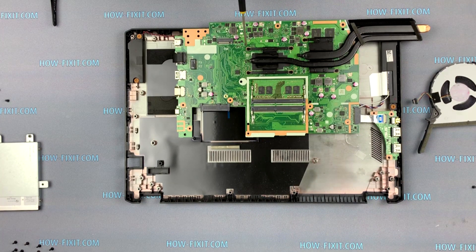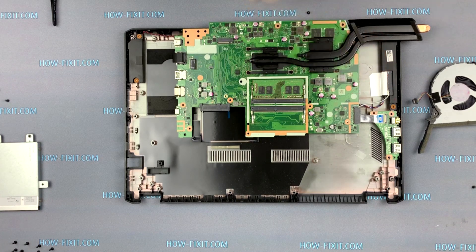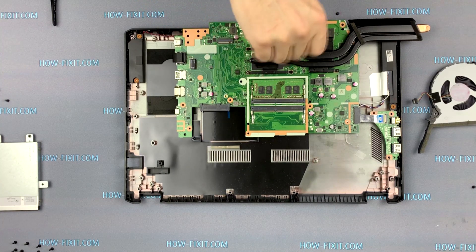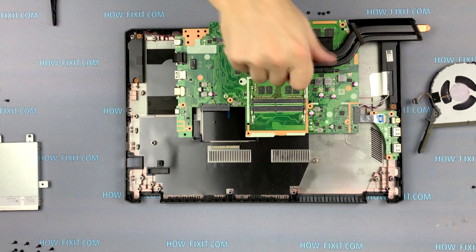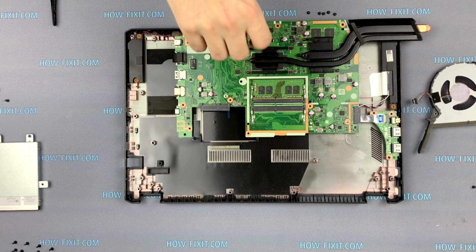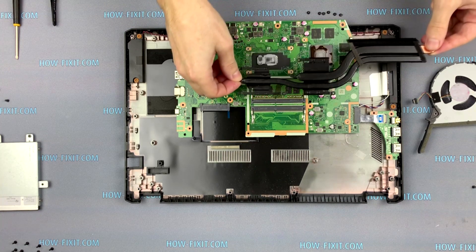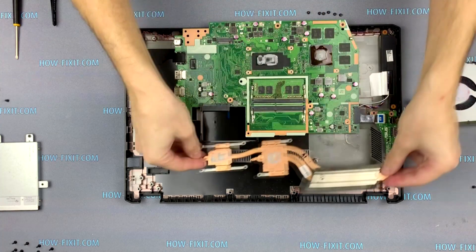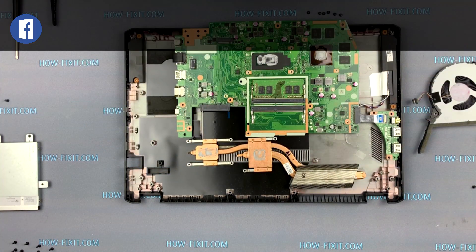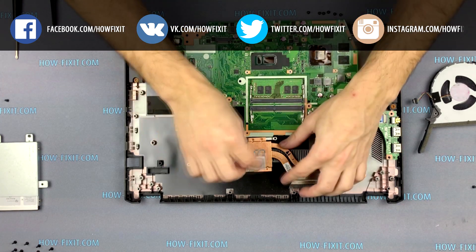Remove all screws on the cooling system. Remove the old thermal grease from the CPU and GPU, as well as remove the thermal grease from the radiator.